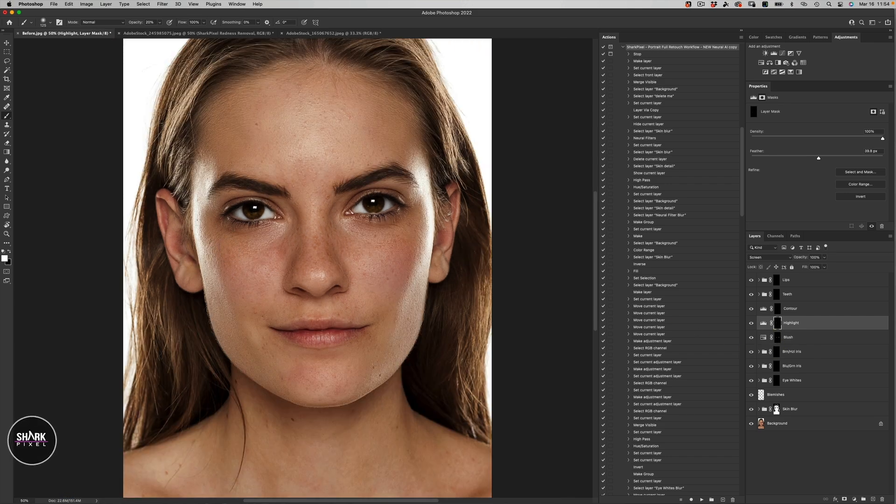Now let's go to our highlights. Let's decrease our opacity even more — let's just do 10% opacity. This is my miniature dodge and burn, if you will. I'm just brightening up the under-eye areas, and maybe a little bit of the bridge of the nose, brightening up that area and the center of the forehead, and maybe a little bit on the chin.